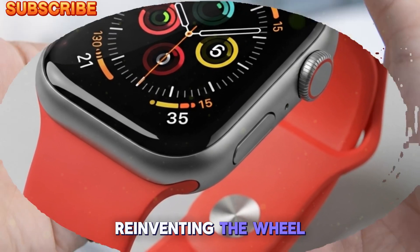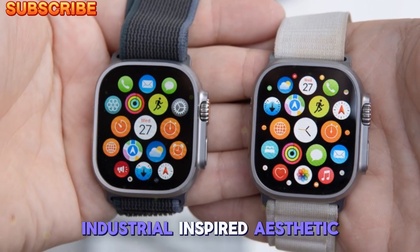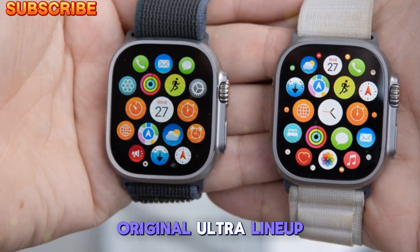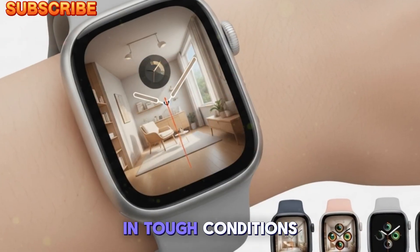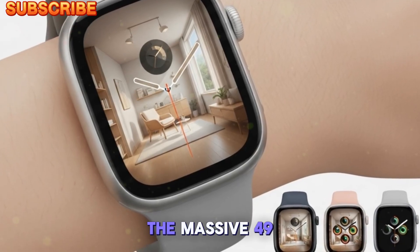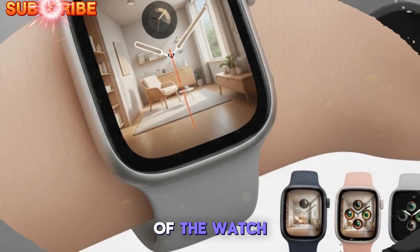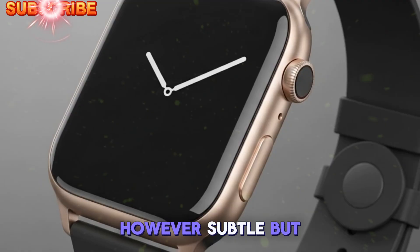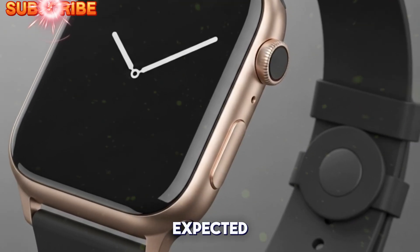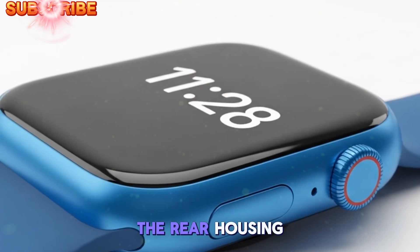Apple isn't reinventing the wheel here. The Apple Watch Ultra 3 keeps the same industrial-inspired aesthetic that made the original Ultra lineup a favorite among those who need durability and visibility in tough conditions. The massive 49mm aerospace-grade titanium body is still the core of the watch, delivering strength without excessive weight. However, subtle but impactful refinements are expected — one of the most notable hardware tweaks being a change in the rear housing material.